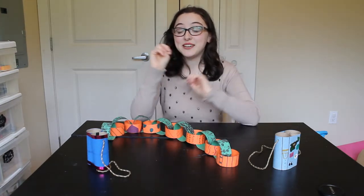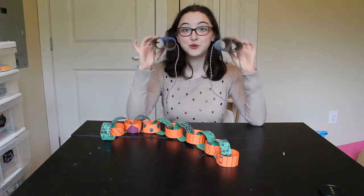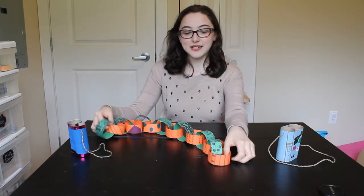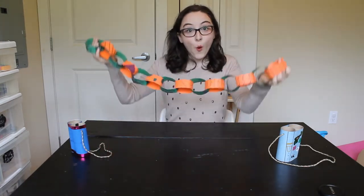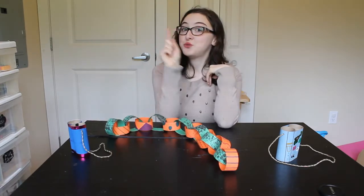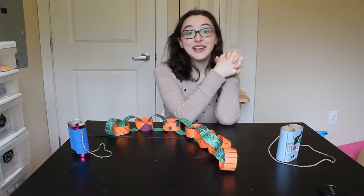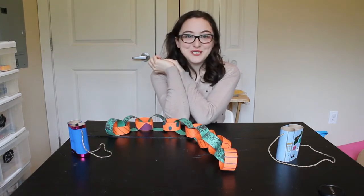Today we're going to be making two different crafts. We're going to be making binoculars two different ways, as well as a big squiggly snake. You get to choose whether you do just one craft or maybe both of them, or maybe you want to do one today and one in a couple days — however many you want to do.